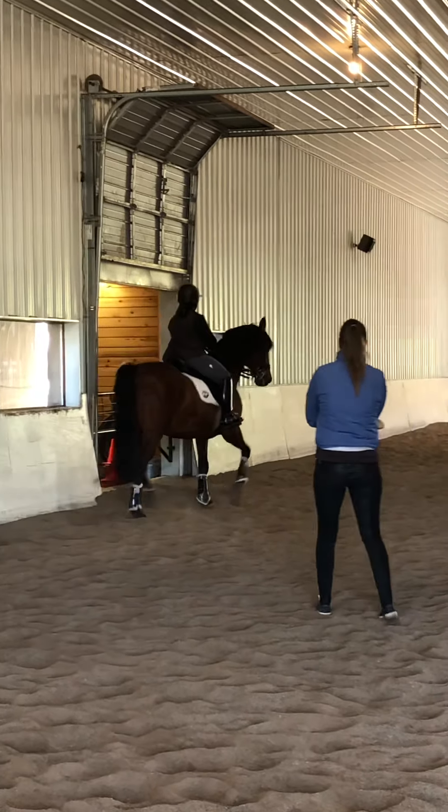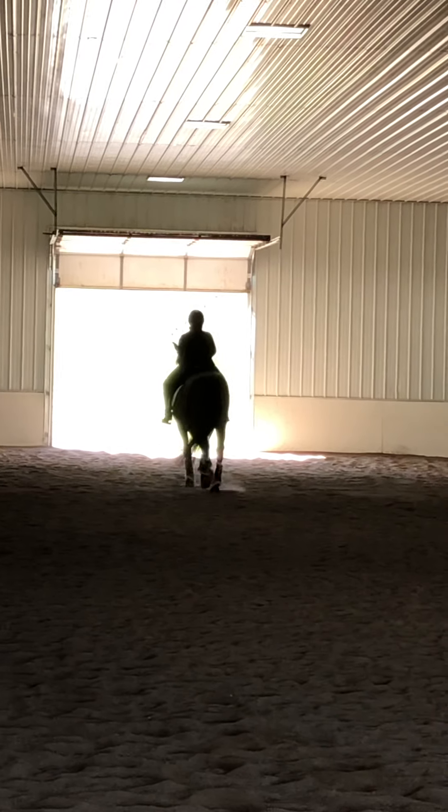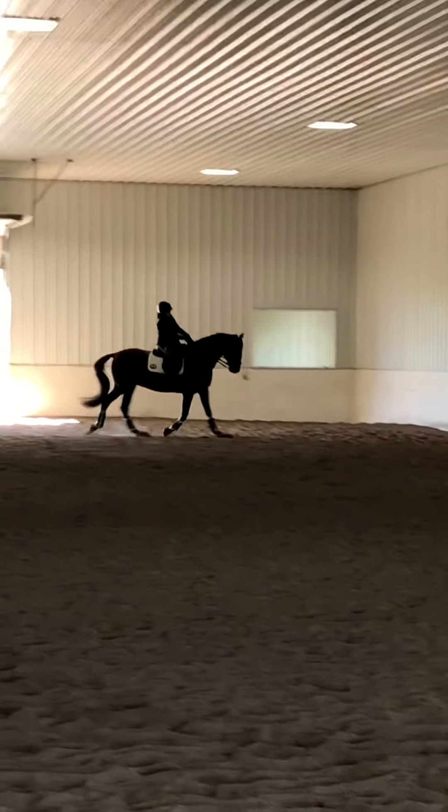So start in shoulder-in. Make sure he's truly off your right leg — just his shoulder and all the way down. See, he's almost overturning right. So really make sure that his weight is over to your left rein. Shoulder in. Push his weight into your left rein.